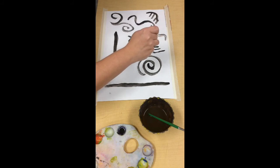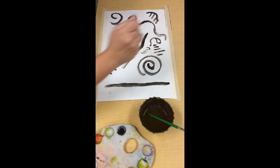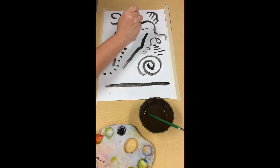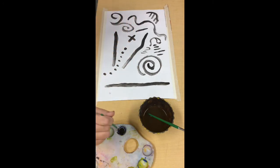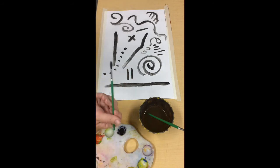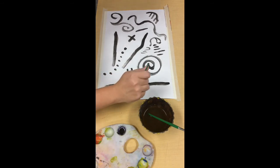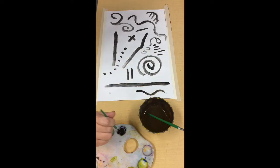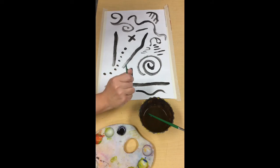Let's try holding it at different places too. I noticed that the lines with the smaller brush are a lot skinnier or thinner. What are you noticing with your brush, friends? Remember, I'm taking care to stop before I cross a line.